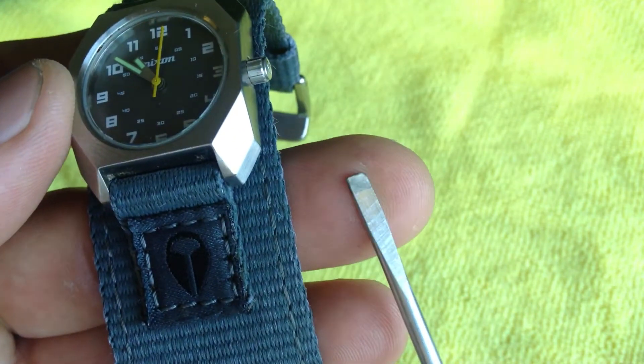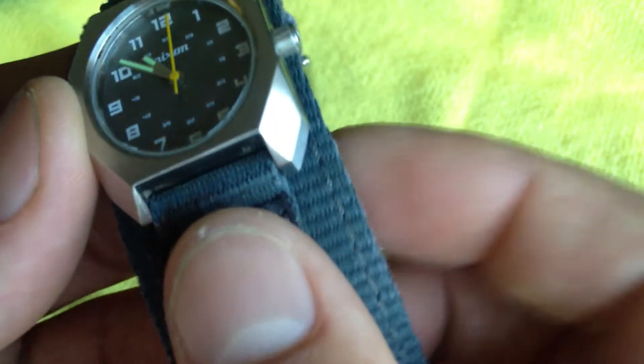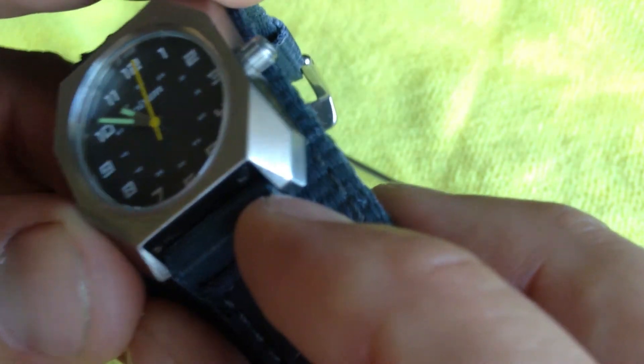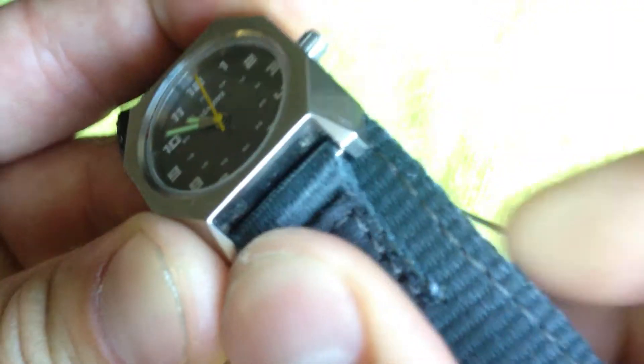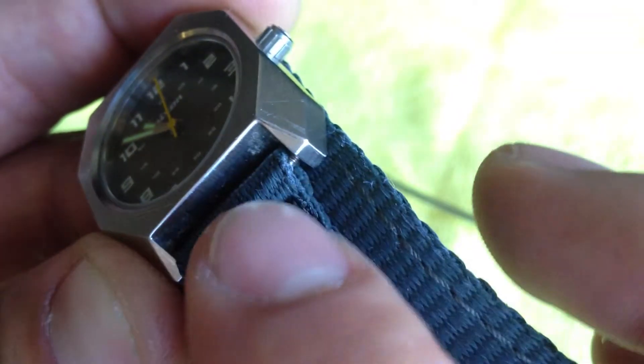Anything similar to this will work just as good. So what you want to do is get to the bottom here where the actual hinge is. They're always springed, and there's a couple little ribs right there that you can see — they look like little rings that are right at the hinge there.